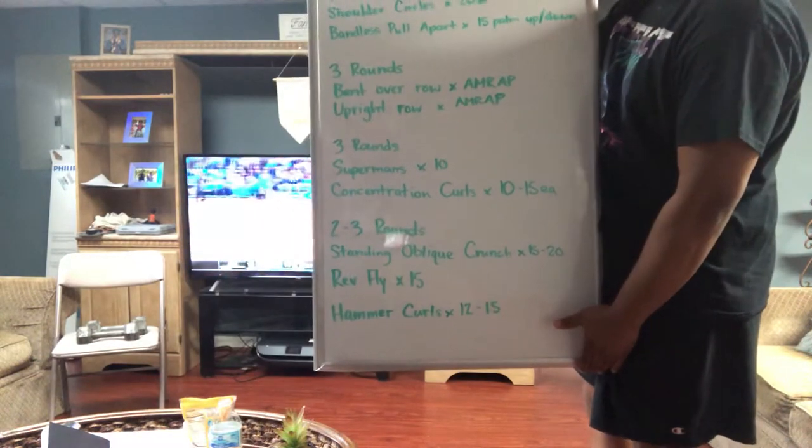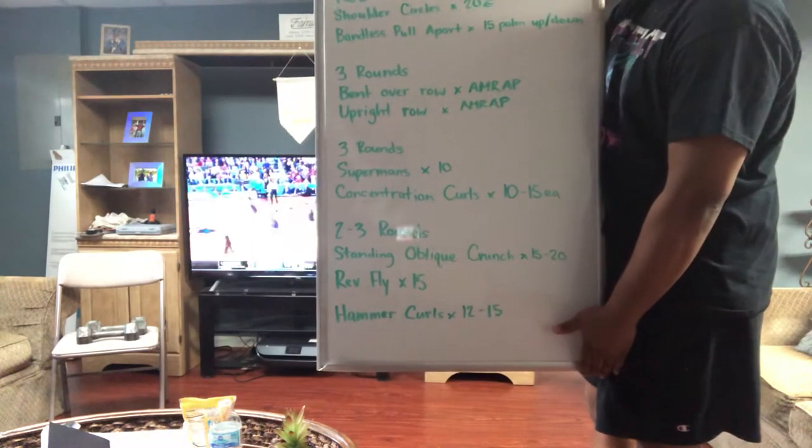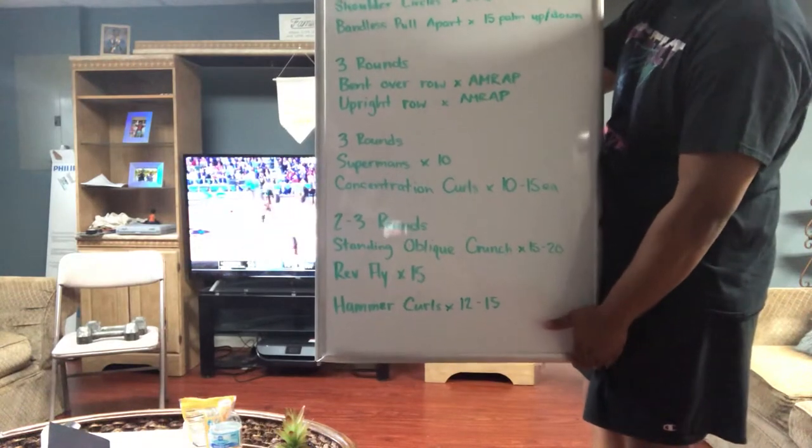Afterwards, we'll do another three-round circuit with supermans. If you can't do supermans, you can start by doing some lightweight RDLs instead.